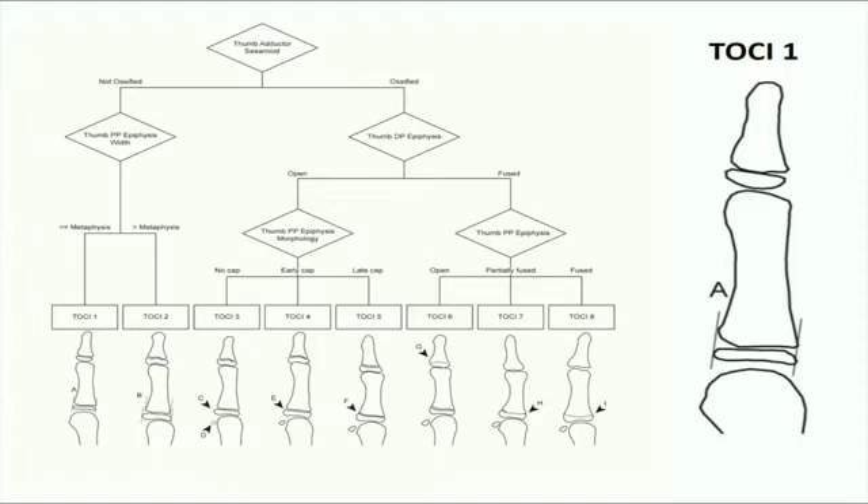Let's start with TOSI stage 1. As you can see, the thumb adductor sesamoid has not yet ossified, and therefore the distal phalangeal physis must be in an open status as puberty has not yet been reached. The next step is to look at the width of the thumb proximal phalangeal epiphysis and interpret whether it is less than or equal to the width of the metaphysis. This corresponds to the juvenile status of the growth curve. In our cohorts, we do not have any patients belonging to this category.